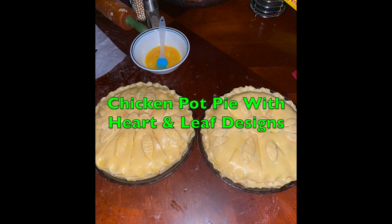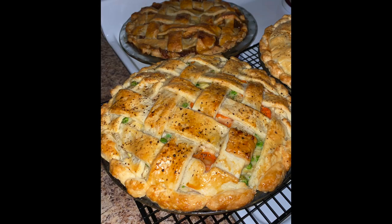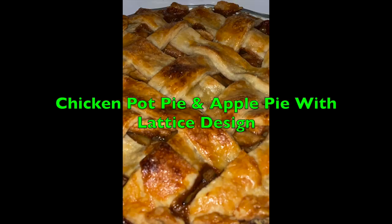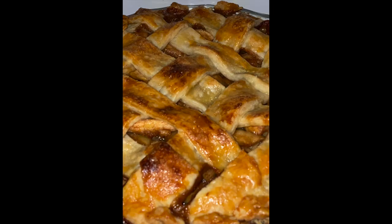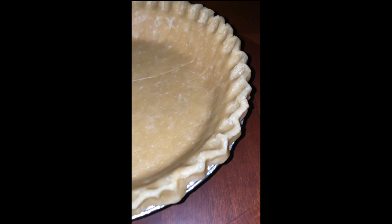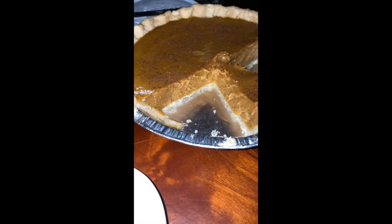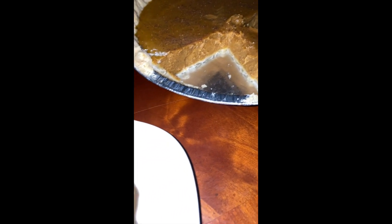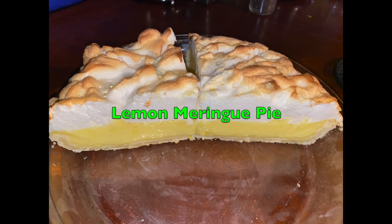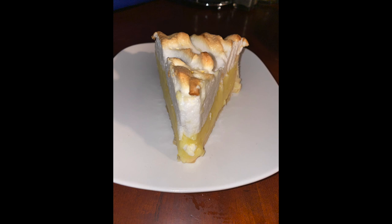In this video today we're going to teach you how to shape your pie dough so it could look like this or even like this. Today we're just going to do the bottom portion - we'll have other videos for the top crust. We're going to show you how to shape it, and it's quick and easy. You can enjoy pies like a nice pumpkin pie from scratch or even lemon meringue pie. So without further ado, let's get into it.